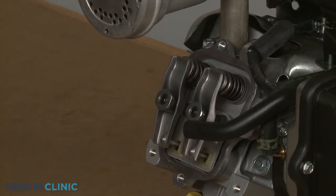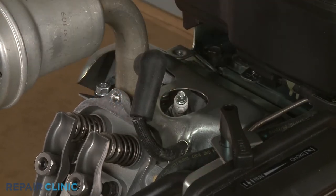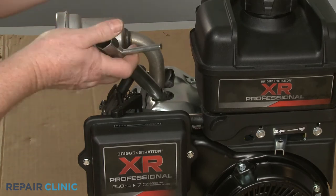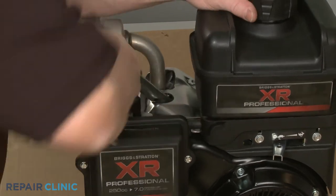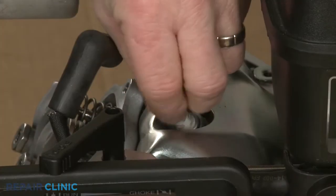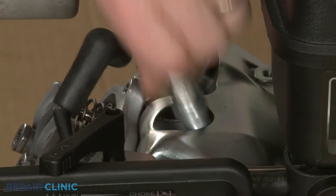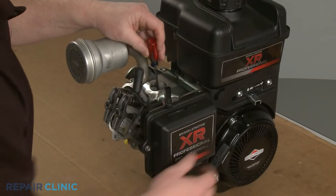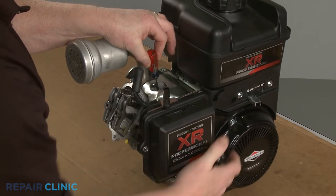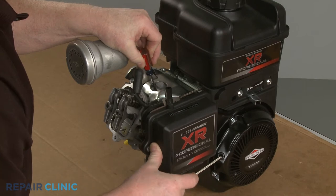Next, detach the spark plug wire and boot from the spark plug. Use the 5/8-inch spark plug wrench to help loosen the spark plug, then unthread it. Confirm the engine piston is in the up position, known as top dead center, then lower the piston slightly, making sure both rocker arms stay loose.